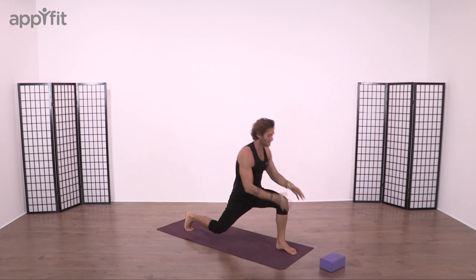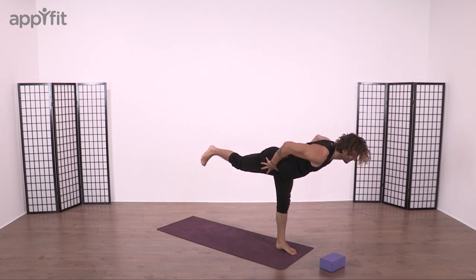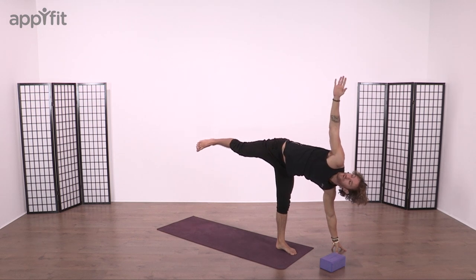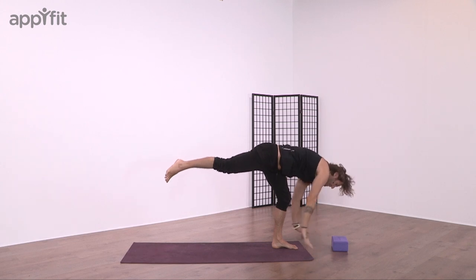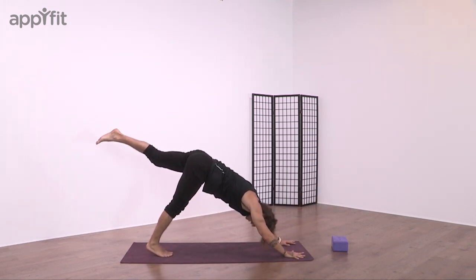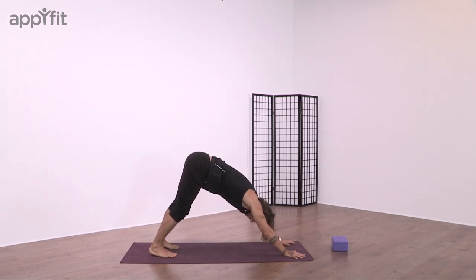Then hands over heart. Virabhadrasana C — open us to warrior three. Take our balance. Squeeze the shoulder blades together and align the hips. Left palm down. Open up the fingertips of the left hand. Try to stack the shoulders one on top of another. Lift the heel high. Bend the knee. As we sweep the left foot all the way back to our three-legged dog. Take us for that three-legged vinyasa. Breathe in and breathe out.